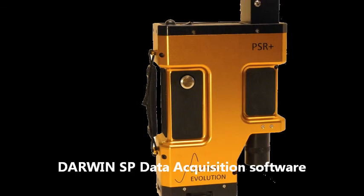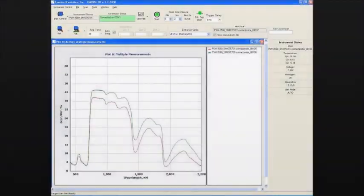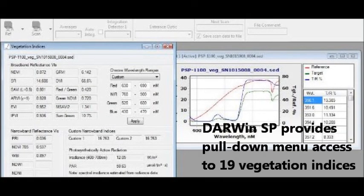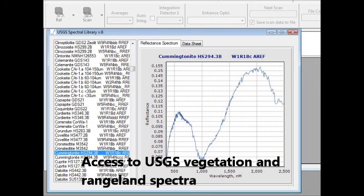All our instruments include Darwin SP data acquisition software that is easy to use to control the instrument, take and store scans, and add metadata. From within Darwin SP, pull-down menus provide access to 19 vegetation indices, such as NDVI, SR, SAVI, and ARVI, plus access to the USGS spectral library.